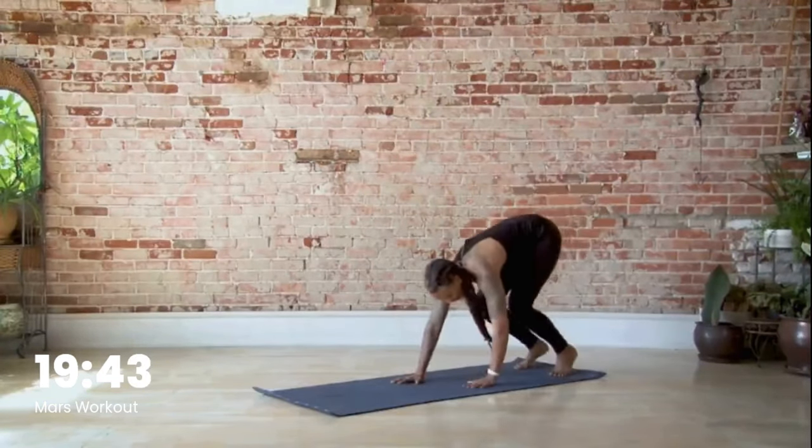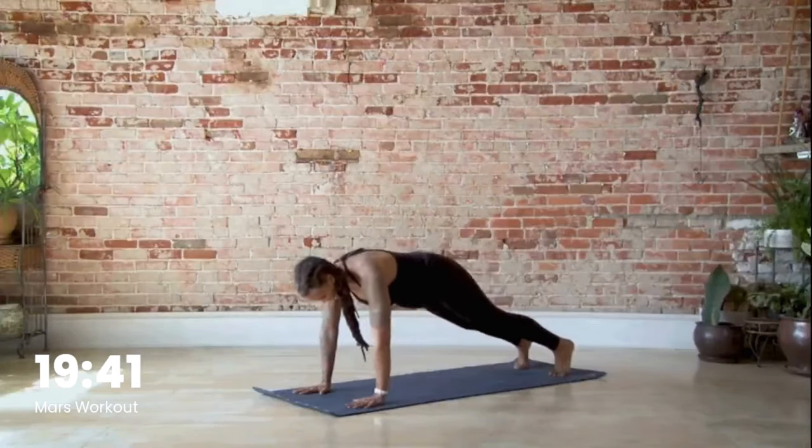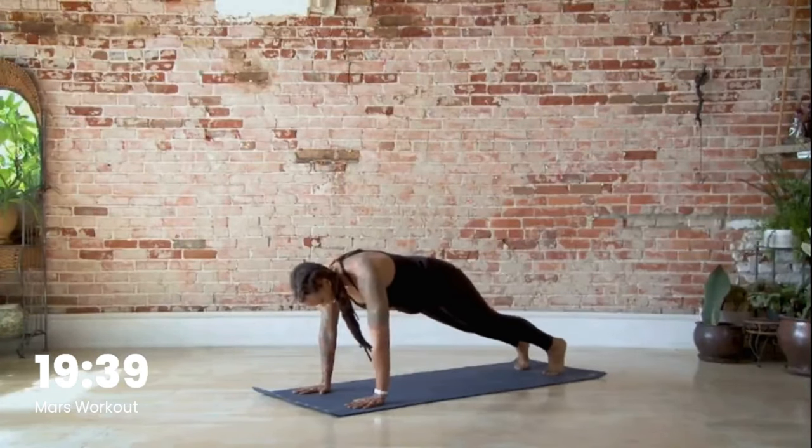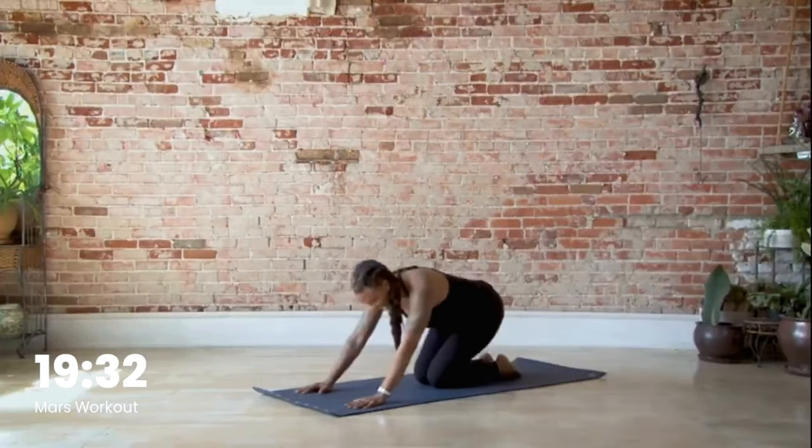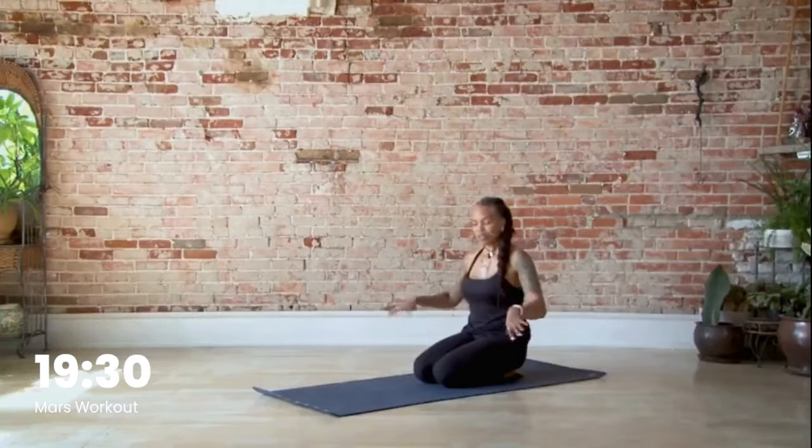Last one — we're going to stay down. Come on down and hold in your plank pose, pull the belly button in, and then go ahead and come to your knees. Shake out the arms.